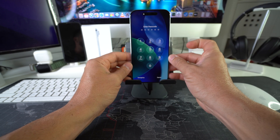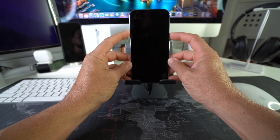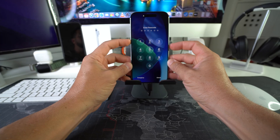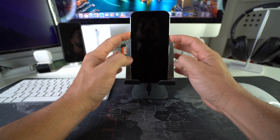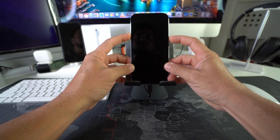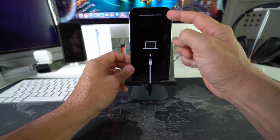Once the phone shuts off, release the power/lock button and press and hold Volume Up and the power/lock button at the same time until the iPhone enters restore mode. So — Volume Up, Volume Down, power/lock button until the phone shuts off. Once it does, release and press and hold Volume Up and power/lock button simultaneously until restore mode appears. You're going to see the Apple logo — just continue holding. And then once you see this, you can release. This is the Apple restore mode.